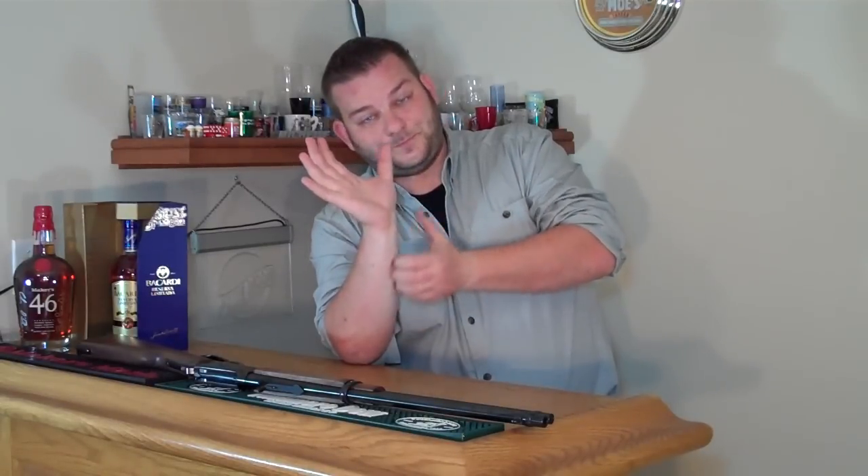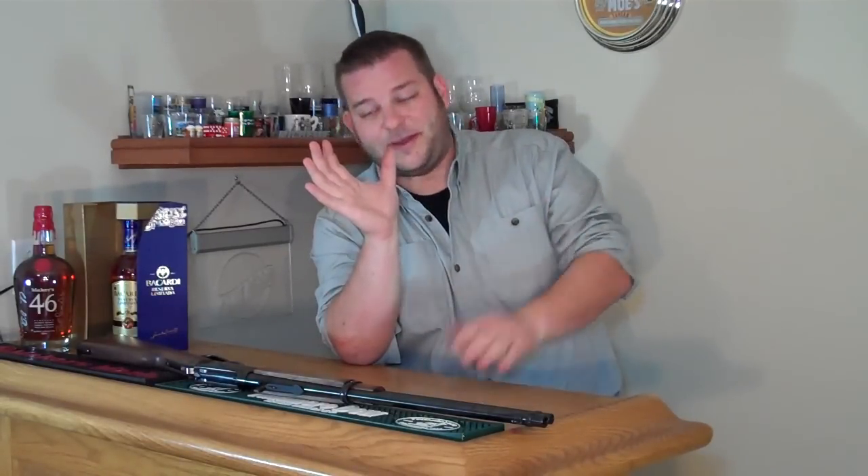If you look at the buckhorn, there's a very small notch at the bottom. I wasn't sure if I was supposed to line the sight post up in that. When I did, I was shooting about 4 or 6 inches low. So I tried lining the front post up at the top of the buckhorns — that also did not work; now I was shooting high. I did a little more research and found out you should treat the buckhorns much like a ghost ring.